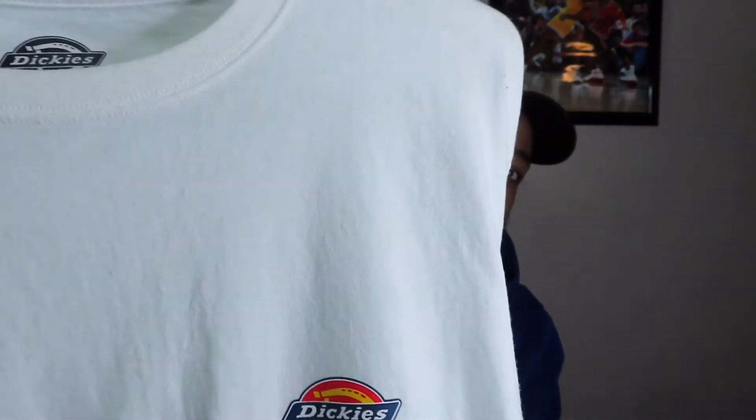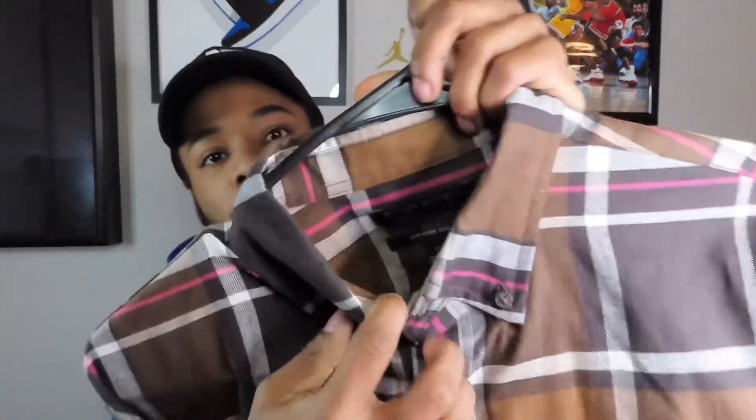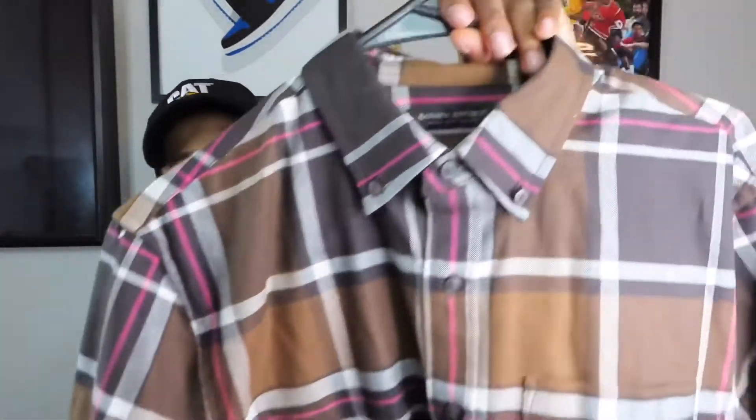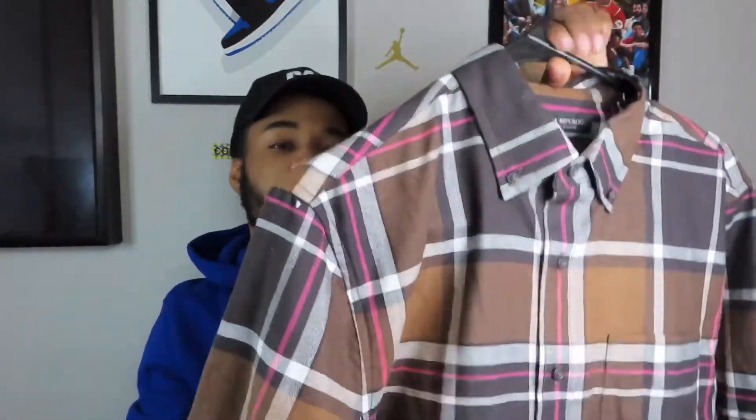Up top, we gonna have this long sleeve Dickey's tee right here. You got the Dickey's logo on the side and on the sleeve. This is a size medium — it's too big for me so I use it as oversized. It was on sale for a good price so I bought it. And over this piece, to complement the mochas, we're gonna use this brown, black, white, and pink flannel from Banana Republic. This flannel is hard, no cap. If I had some Travis Scott ones it'd be perfect — pop some pink laces in there, they'd be fire. But yeah, that's the first outfit.